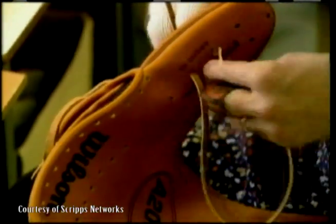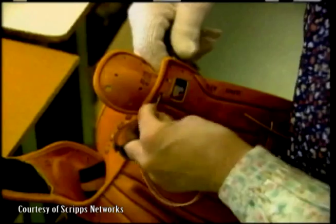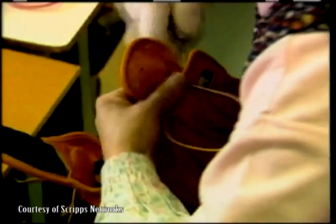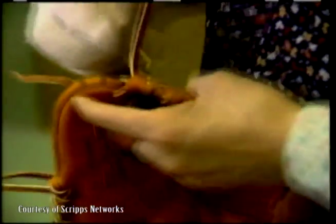Now it's time for the fun to begin. The laces are inserted into the glove through what looks like the giant eye of a needle. From corner to corner, the laces wrap around the glove, tightening and loosening it to the individual player's desires. The glove continues being laced through the net and the fingers and we're almost there.